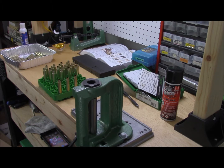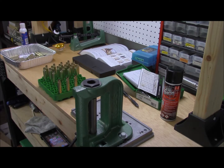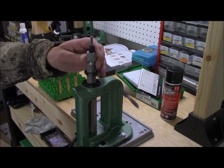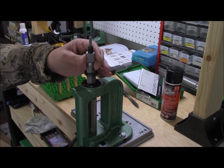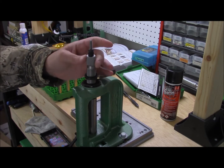To set up for the resizing — and what would typically be the depriming, just the same as what I showed in the previous video with the lead decapping die — you want to go ahead and bring your ram and your press all the way up and then go ahead and screw in your die.